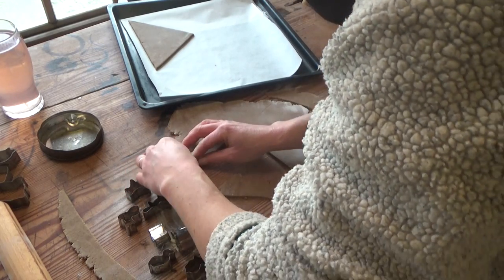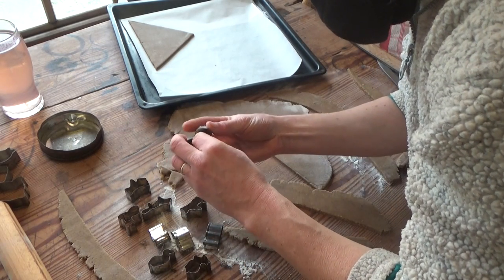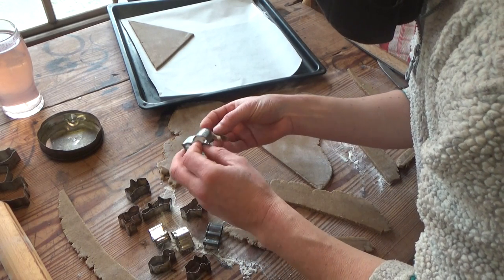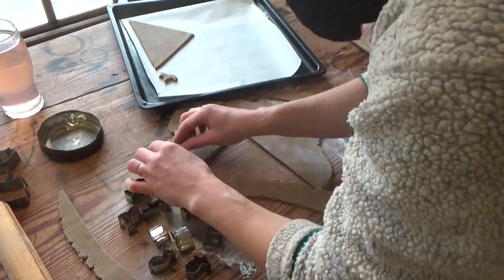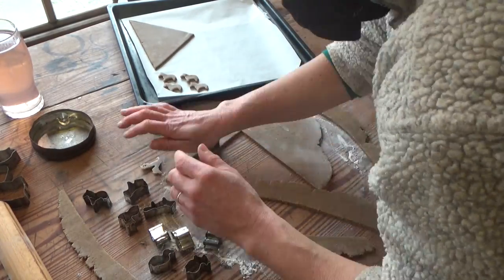I made some horses — obviously — and some sheep, pigs, ducks, chicks, a dog, and some rabbits. Unfortunately, I don't have a donkey cookie cutter or a geese-shaped one.